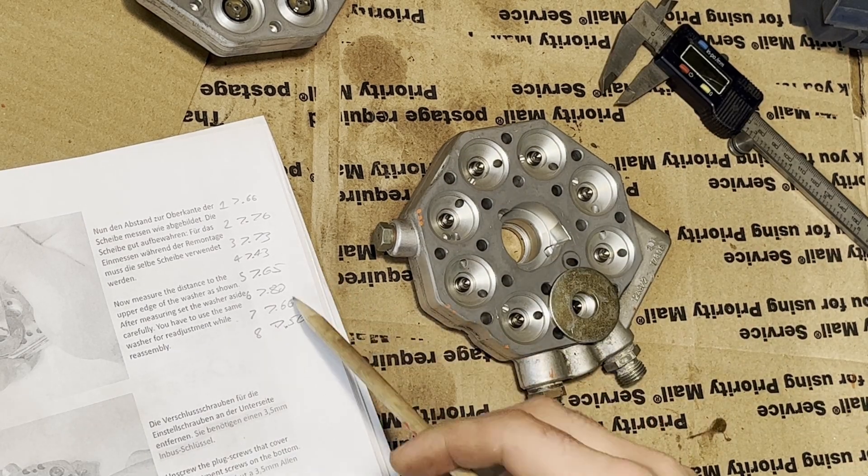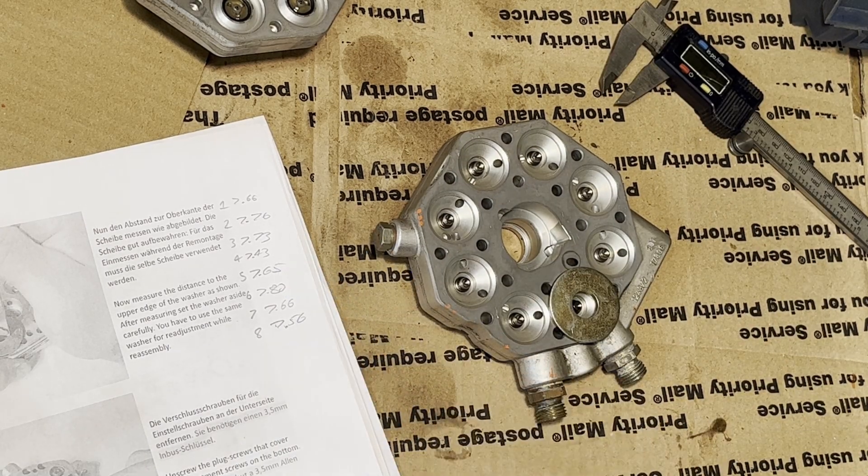So they're all measured — the maximum spread was about 0.3 millimeters.